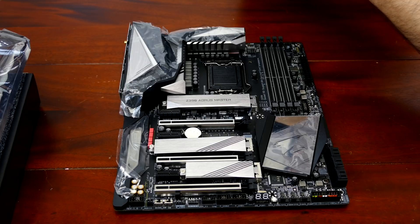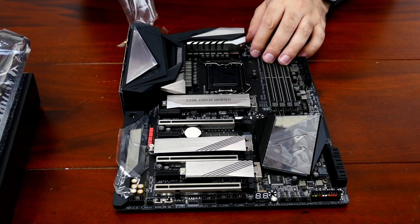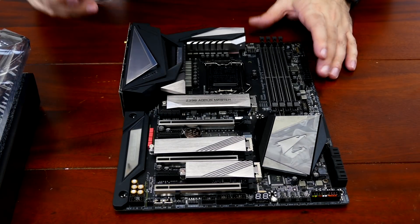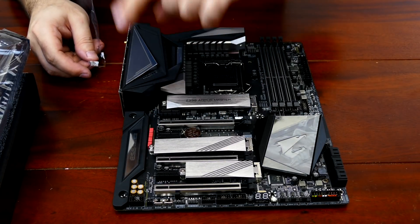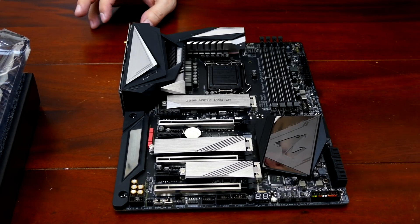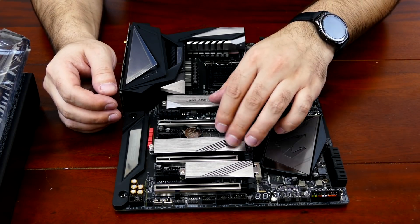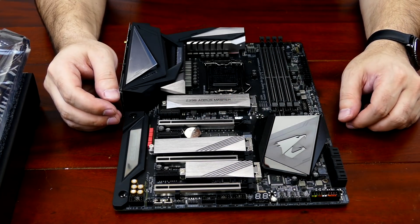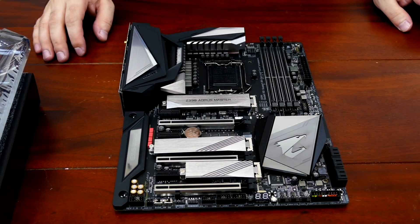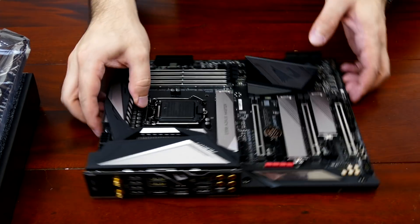There we go. This area lights up and says 'ESS Sabre High Fidelity.' The PCH has a very nice mirror finish — undoubtedly going to pick up fingerprints. You've got some decent-looking M.2 heatsinks here — they're all metal and a few millimeters thick, not wimpy. Now for the heatsink: I want to mention the two-ounce copper PCB. They also increased the width of the power plane — the CPU has its own dedicated power plane from these two eight-pin headers right here.